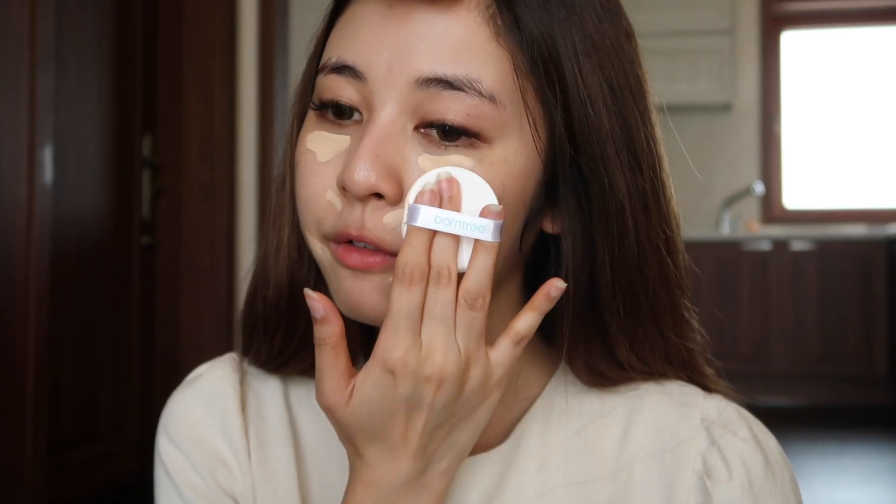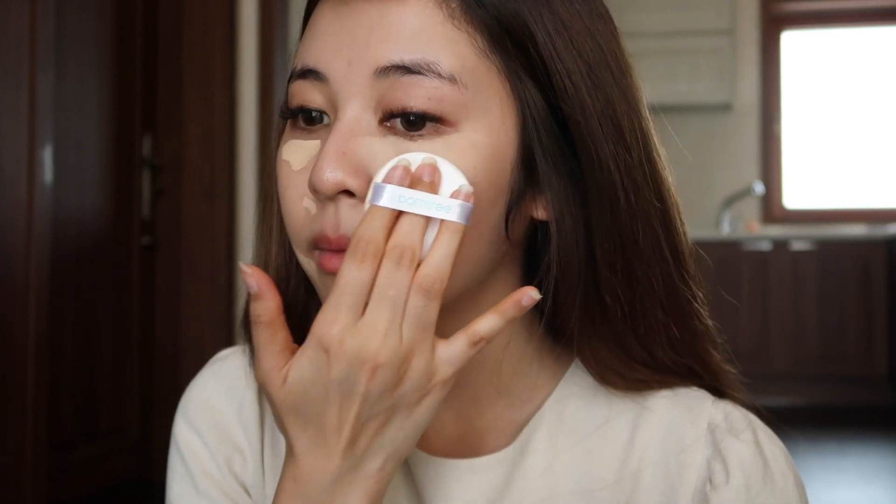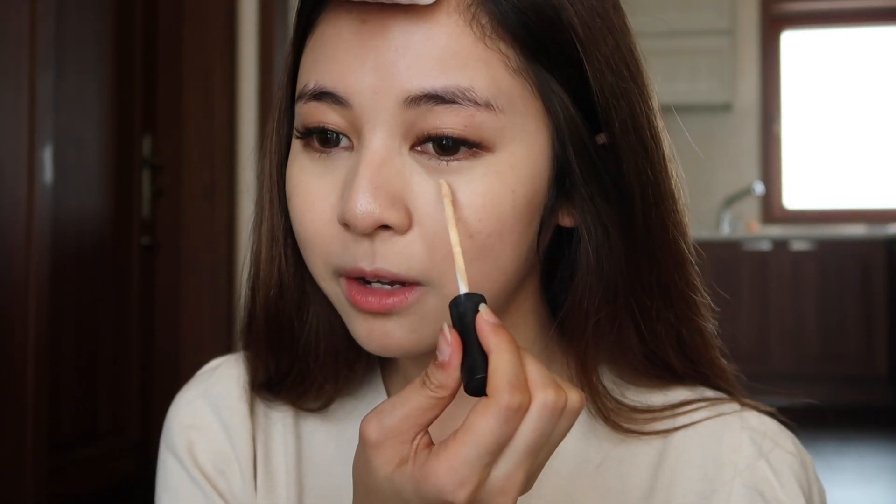Then I'm gonna use a cushion puff to blend it all out. Then I'm gonna apply a tiny bit more over here just to cover a little bit more.